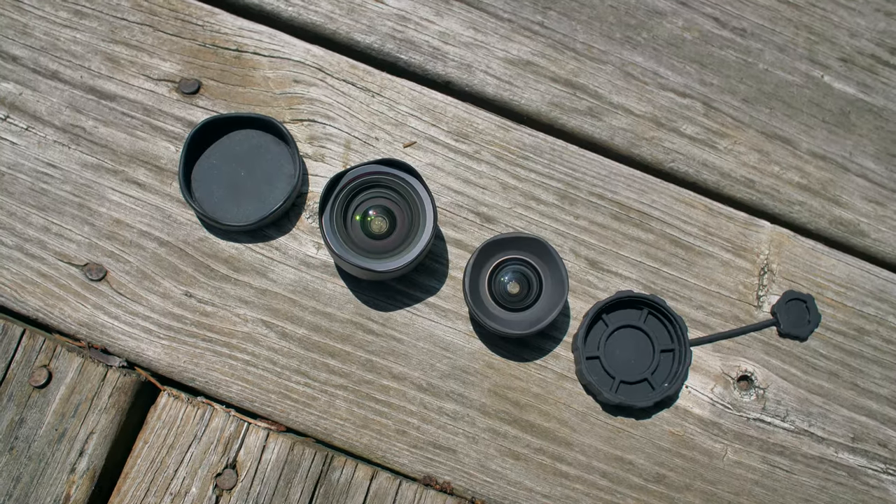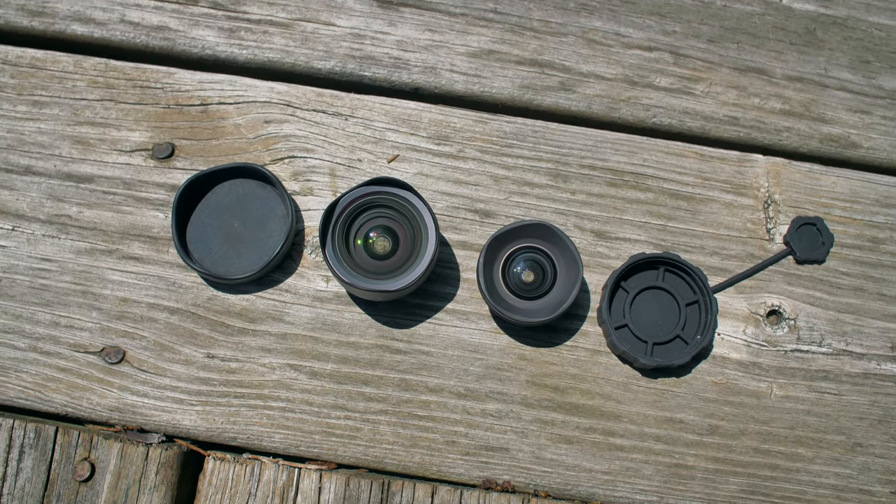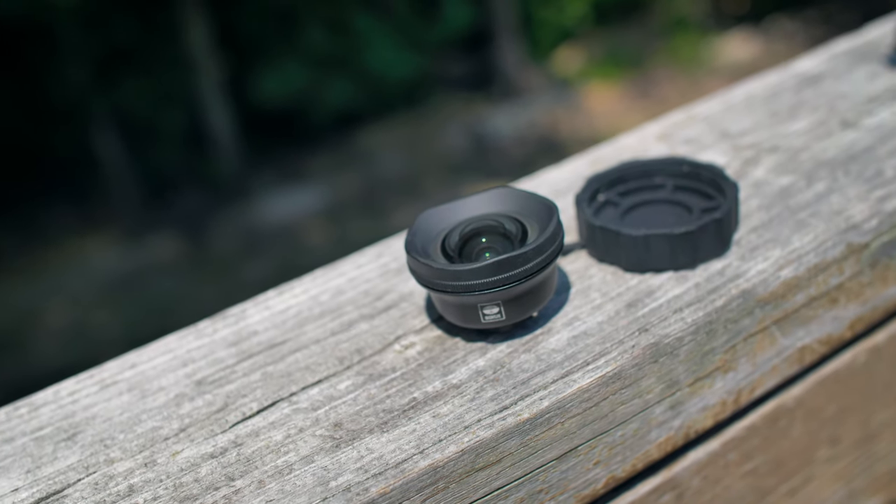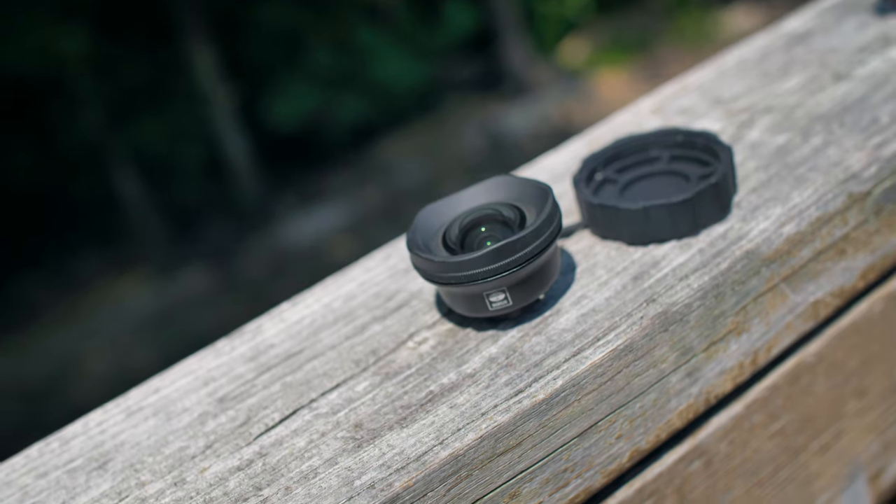In my last review I had a lot of good things to say about the Sirui wide-angle, but compared to the Moment wide-angle I still slightly preferred Moment. Things have changed though — this new wide-angle lens has definitely performed well. I like it and I think it's going to give Moment a run for its money if their marketing department can get their name out there.